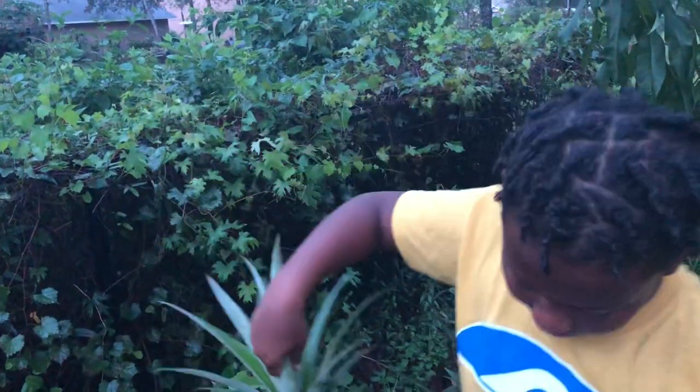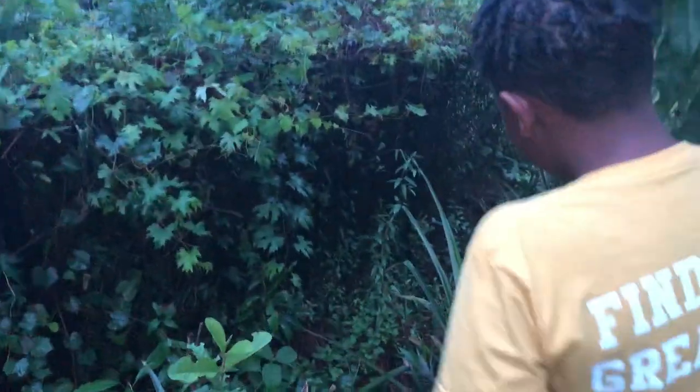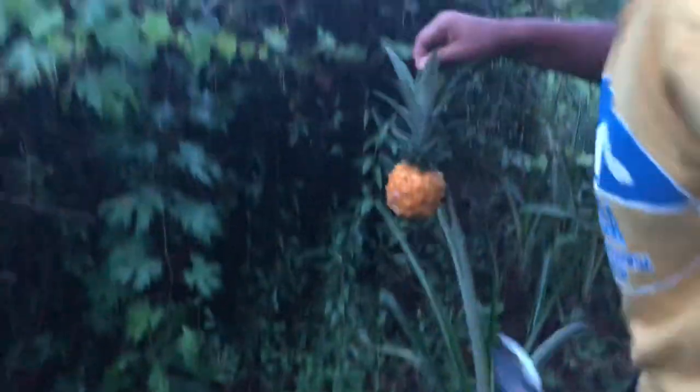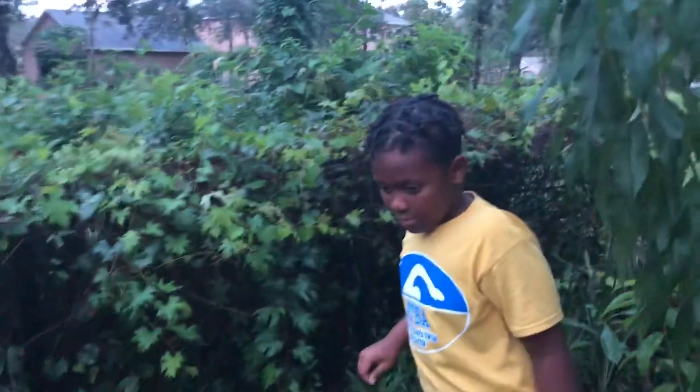We have one more back here — a really tiny one. So we're just gonna again snip, snip, and here we go, fresh pineapple plant again. Remember guys, make sure you check on your pineapple plants.